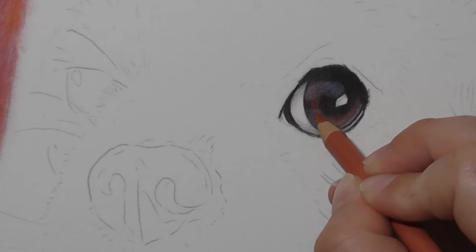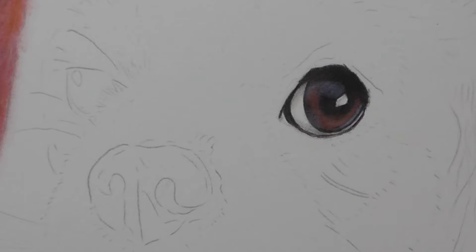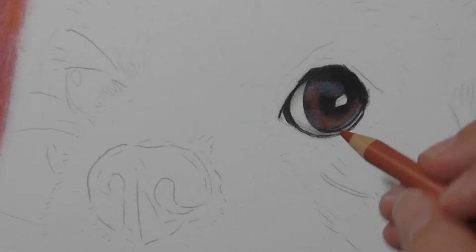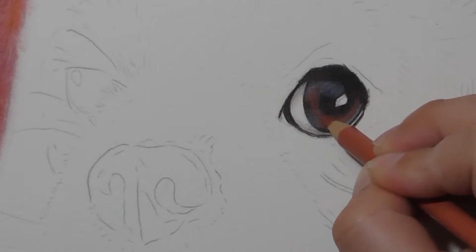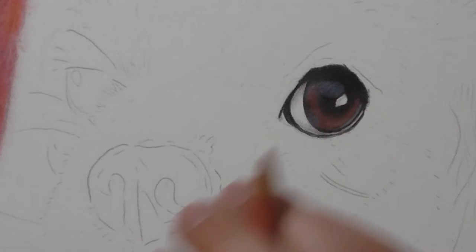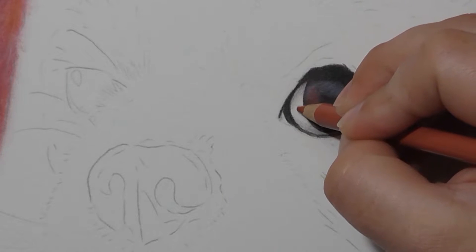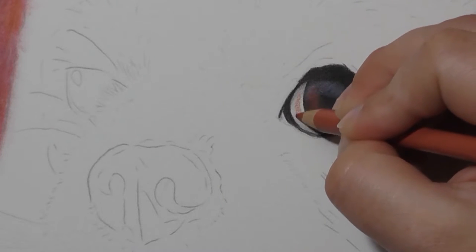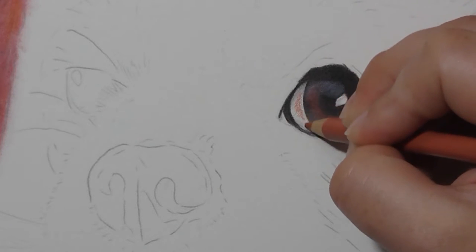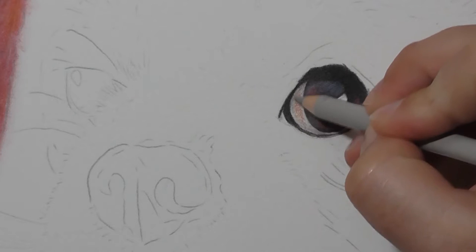I then used Venetian red to add just a bit more colour into the eye. I used the white to add a lighter spot on the bottom of the eye and then went over it with the Venetian red — that helps to make it a bit brighter. Otherwise the Venetian red probably wouldn't have shown as well on that spot if I hadn't done that with the white pencil first. With the white of the eye, often there's a little bit of pink colouring to it, so I'm just using the Venetian red very lightly on the white of the eye — not too much, just enough so that it's got a little hint of colour.